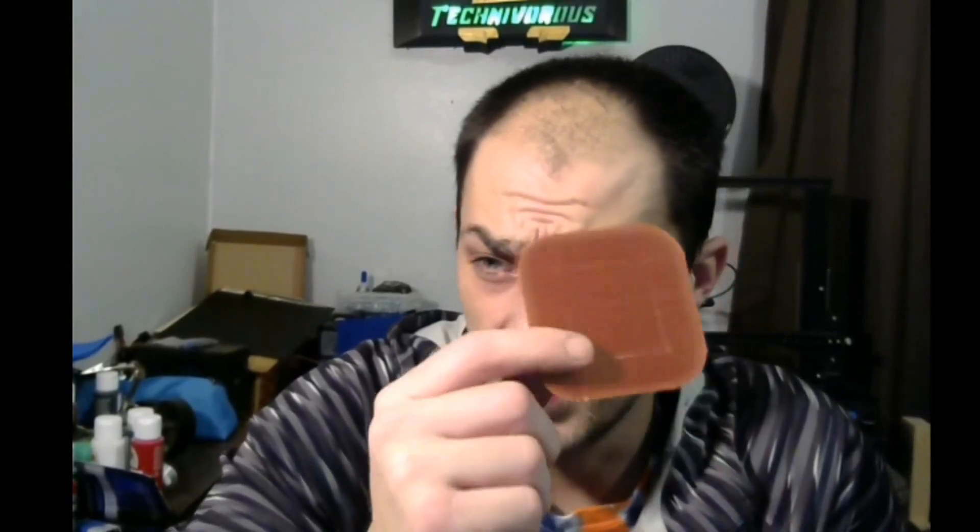Getting back on topic — this video is about adhesion type. The thing is, you're going to know before your model even starts, especially with a raft, if your print is going to work out. Because if the raft doesn't work, your print's not going to work. But if the raft adheres and you're getting a nice even surface on the top layer, your model's going to stick right to that and it's going to come out very nice.